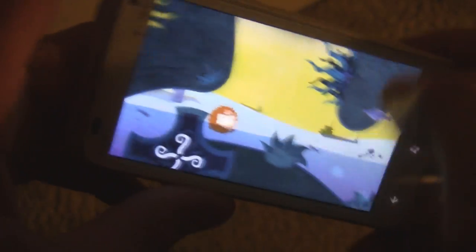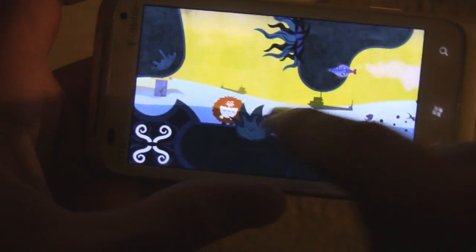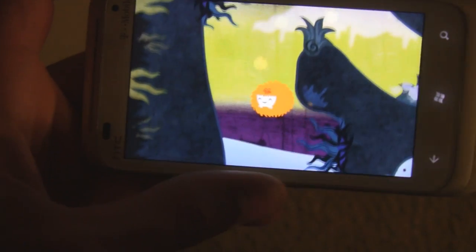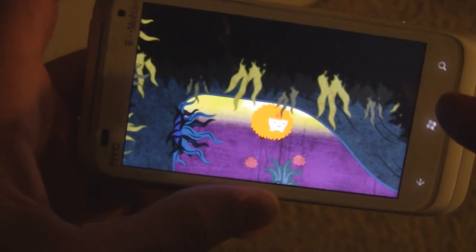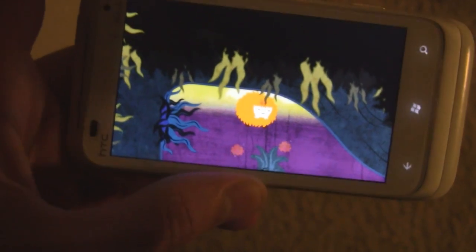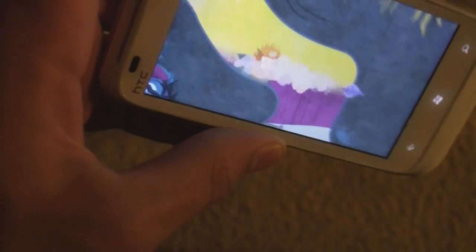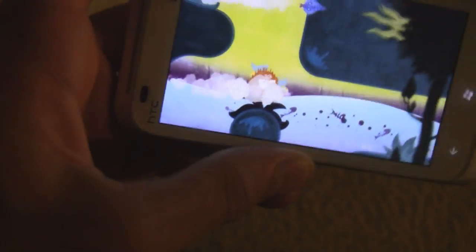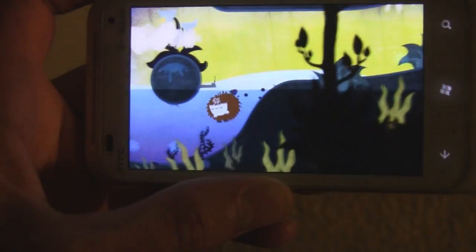Honestly, the smiley face and sad face controls just become really frustrating. The first time you do it you're like 'oh that's cool,' but the 200th time you're like 'this is really annoying — I'd rather just have a button there because it'd make it so much easier.' Those little touch control gimmicks really aren't that great for an actual game.